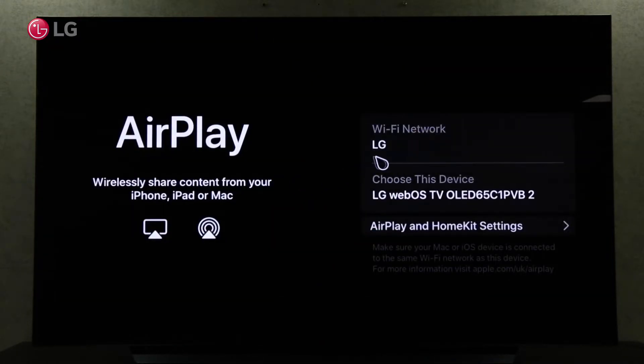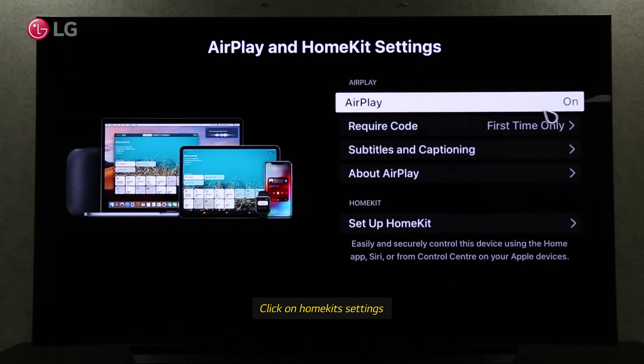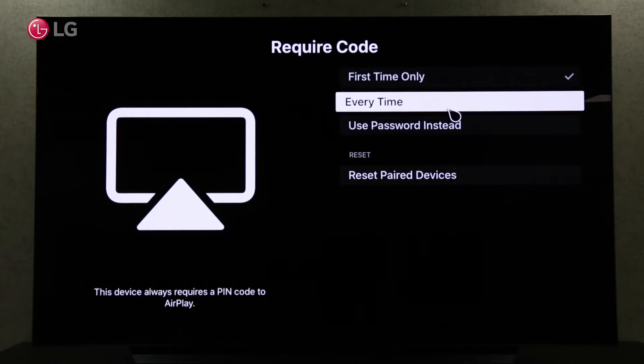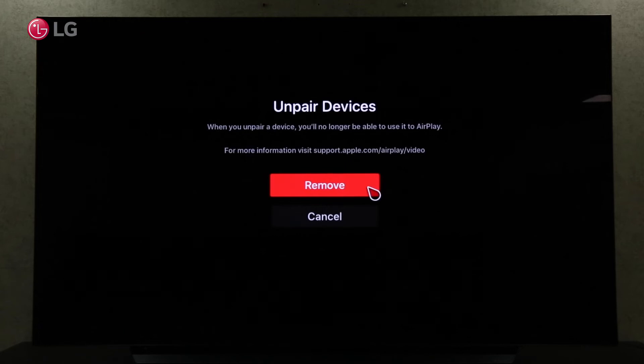See more settings in the HomeKit settings. Make sure AirPlay is enabled. When you screen share your iPhone with your TV, you can change when it requires a code. Resetting already paired devices is also possible.